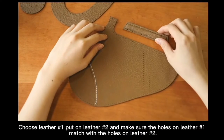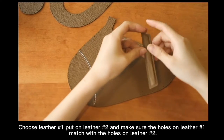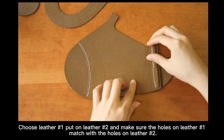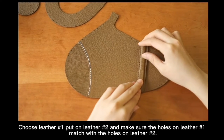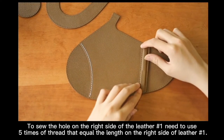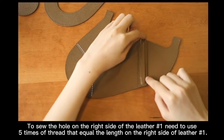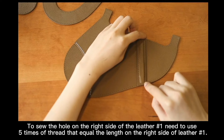When you sew letter number 1, put on letter number 2 and make sure the holes on letter number 1 match with the holes on letter number 2. The holes on the right side of letter number 1 need 5 times of thread equal to the length of the right side of letter number 1.